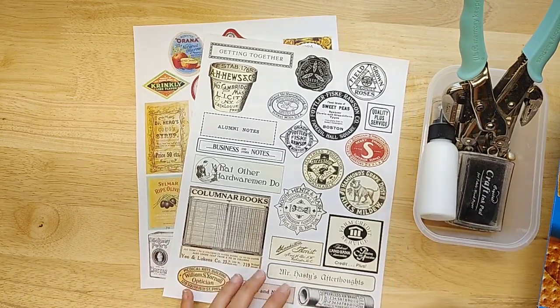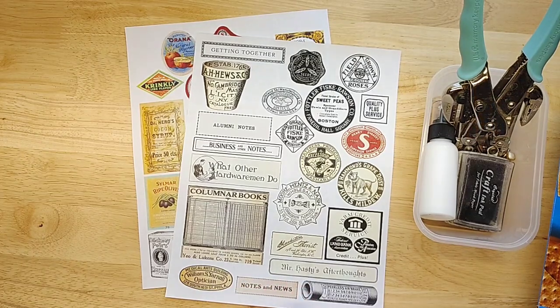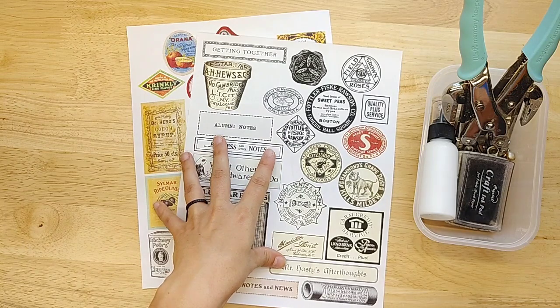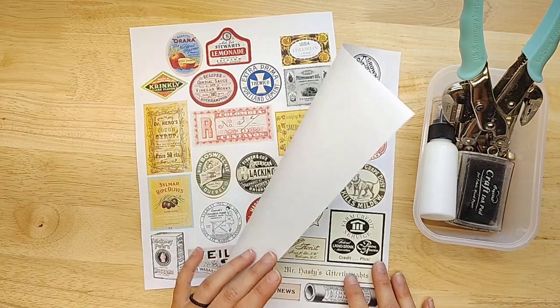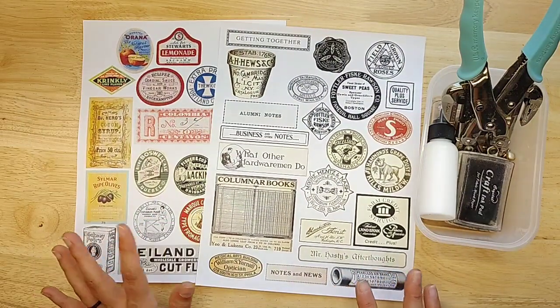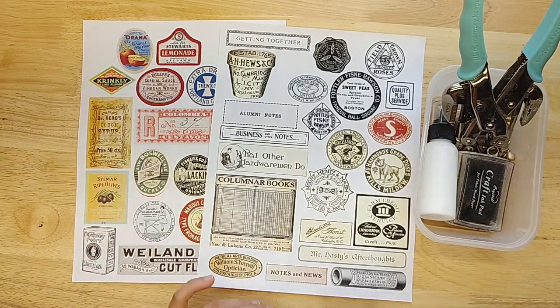This is kind of on the coattails of my previous video where we were making dangles with wax seals. We're going to be making dangles again today, but a different way. We're going to be using little printed ephemera pieces and a cereal box, so you won't need too many items. I suggest my vintage fussy cut ads — if you go to Lindsay's Digitals, they're just a couple back, or you can type in 'fussy cut' or 'vintage fussy cut ads' and they'll pop up.